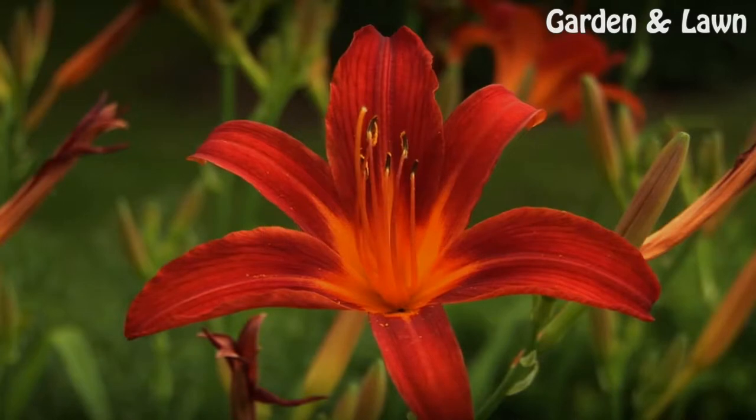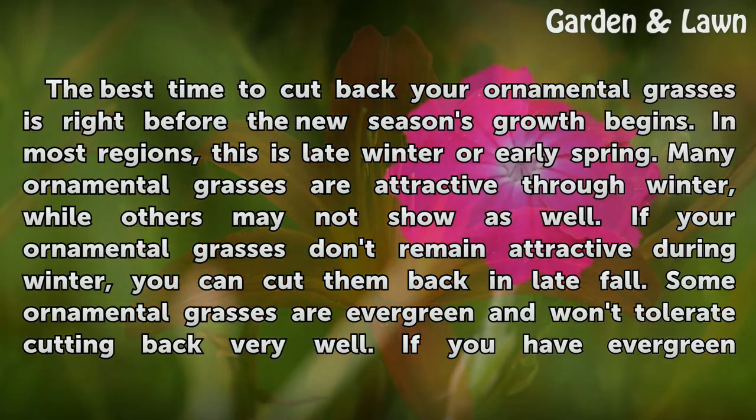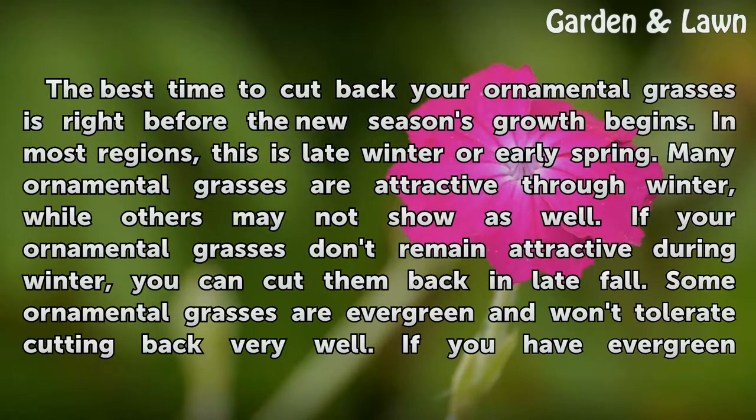The best time to cut back your ornamental grasses is right before the new season's growth begins. In most regions, this is late winter or early spring. Many ornamental grasses are attractive through winter, while others may not show as well. If your ornamental grasses don't remain attractive during winter, you can cut them back in late fall.